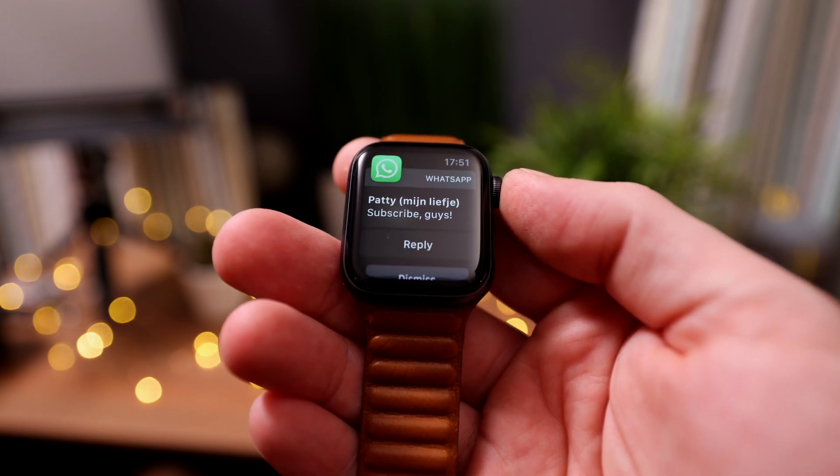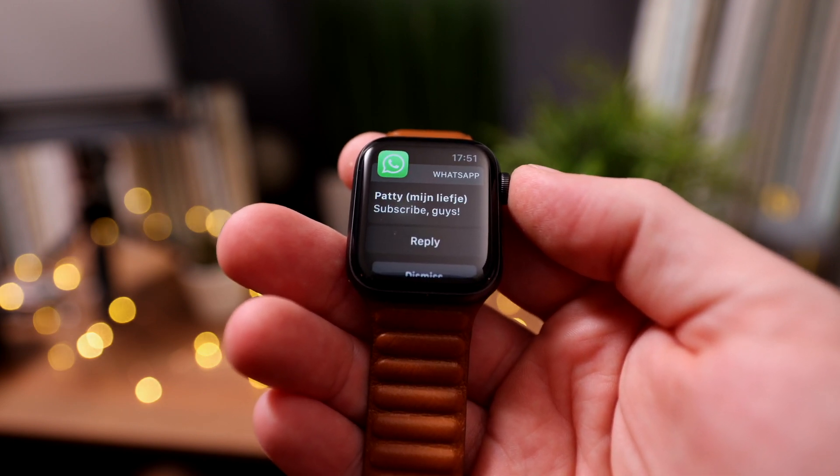But there are two huge caveats. One, you need the cellular version of the watch and be connected to a data plan. This seems obvious as streaming anything without a data connection is simply not possible, but you wouldn't believe how many people were very surprised by this. And secondly, you do need a premium subscription to Spotify, or the option to stream from your watch will not become available to you. Of course, plenty of people have the GPS-only Apple Watch without its own data connection, so this solution was only interesting to a relatively small user base.